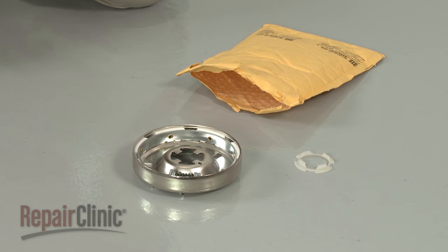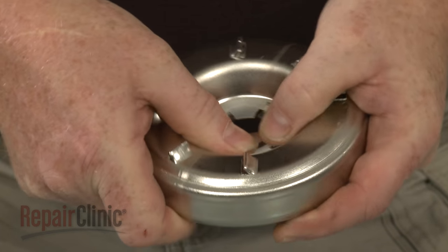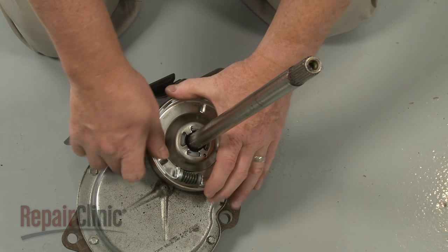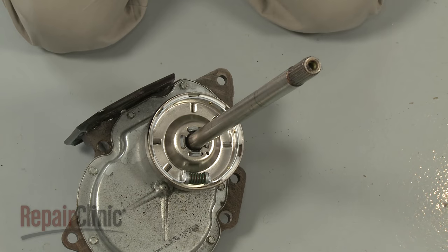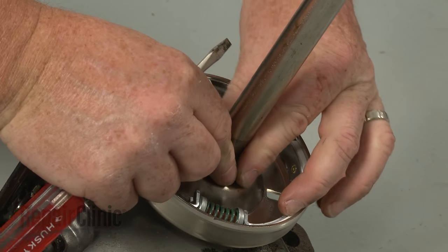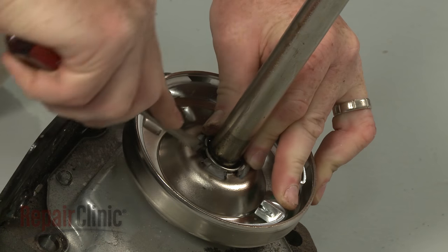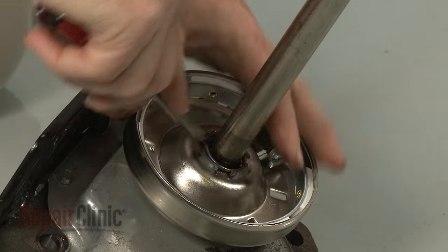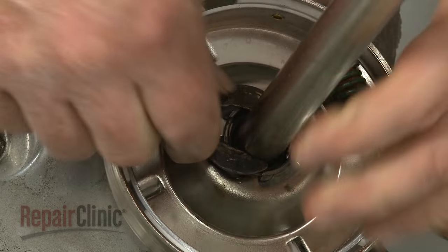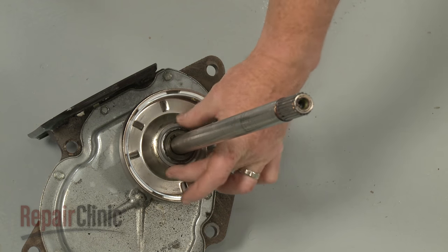Prepare the new clutch for installation by inserting the bushing into the bottom of the housing. Now slide the new clutch onto the transmission shaft. Secure the clutch with the retainer spring. Secure the C-clip as well.